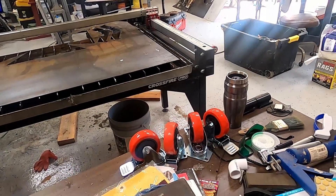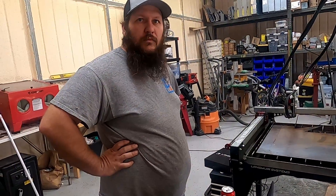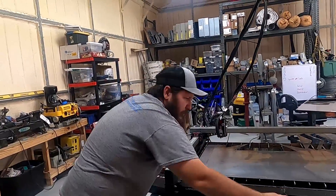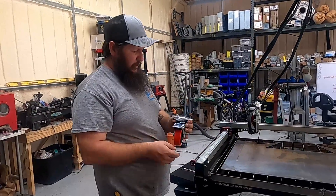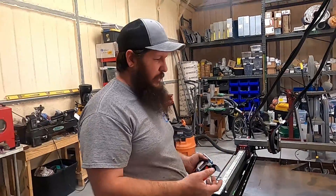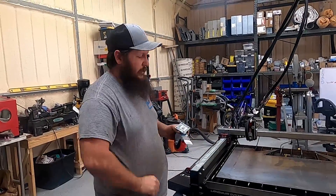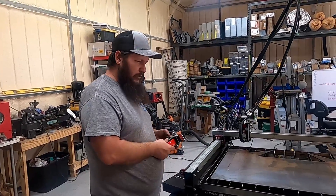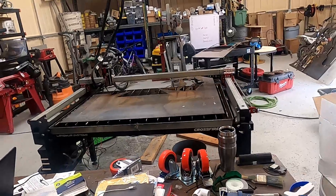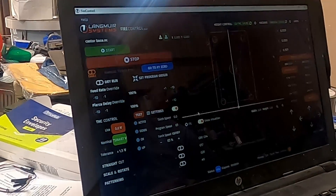We picked up some casters from Home Depot and we're going to cut out some brackets to fit the casters. We got some base plates that the caster can bolt to with an insert — it'll just go up into the existing leg. Once we get it emptied out, we'll take a wrench or a hammer and just pop those base feet off, hopefully with the insert still attached. If not, we'll take a screwdriver and pop them out. We're using eighth-inch plate and we're going to do four bases.